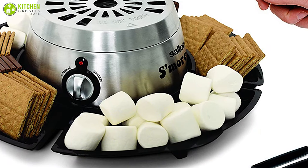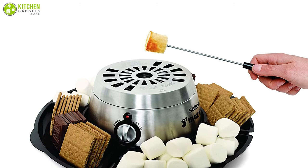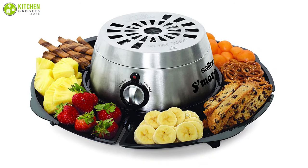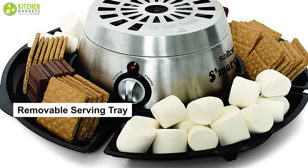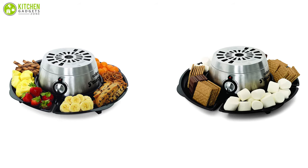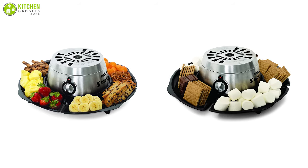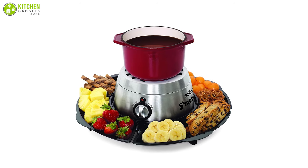This user-friendly s'mores maker comprises stainless steel housing, four marshmallow roasting forks, and detachable plastic trays to hold the ingredients. It comes with a removable serving tray that has four compartments, so you can use it for more than just heating dessert. To sum up, this two-in-one kitchen essential is a fantastic indoor amusement opportunity that you should purchase right now.